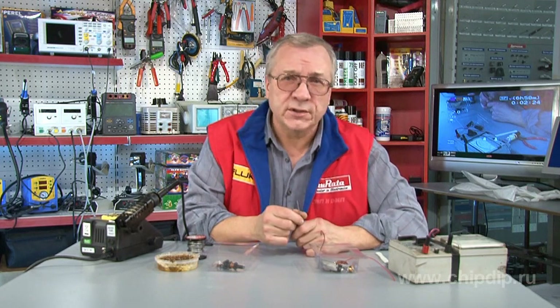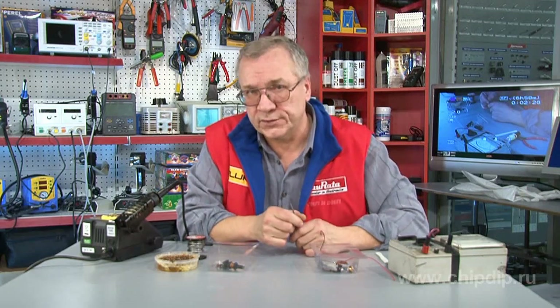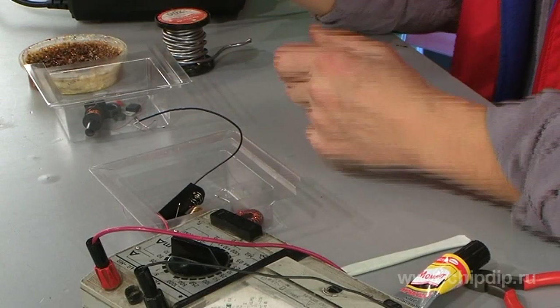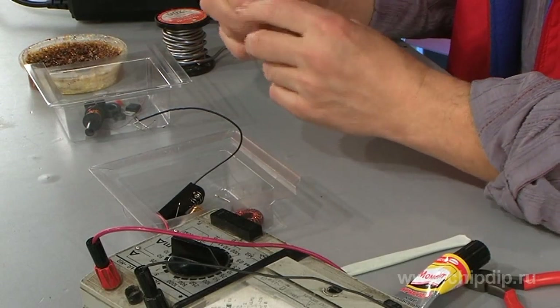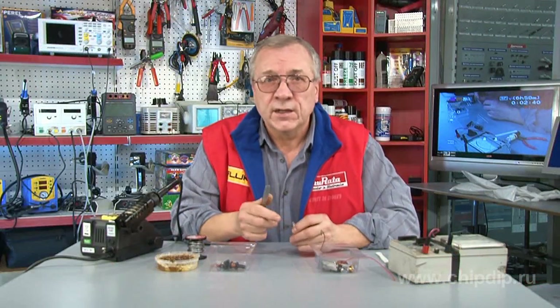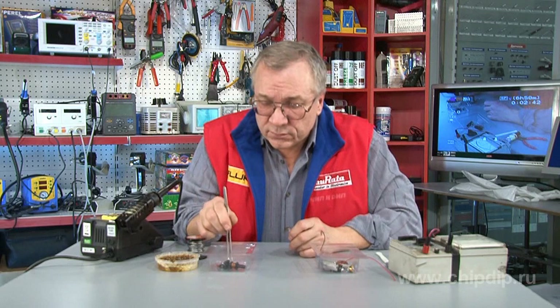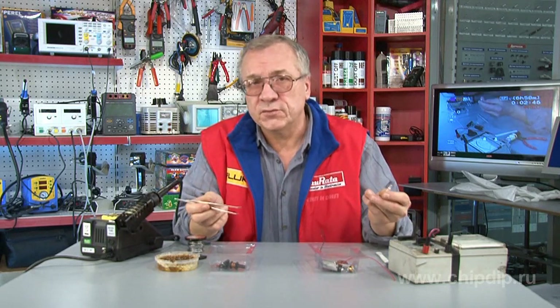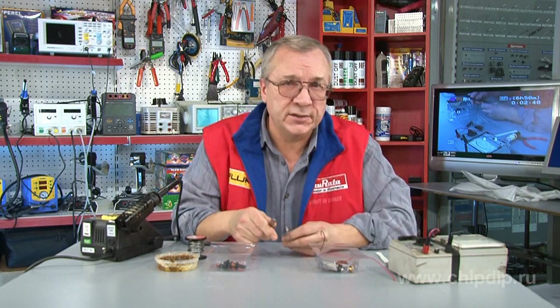Especially popular today are transformers with an inductive storage, that is, those that use a simple throttle. To assemble the required LED power supply circuit, we first need the LED itself, and we will build on the rest from there: a ferrite ring, a 0.2 or 0.3 mm conductor wire, and a resistor.